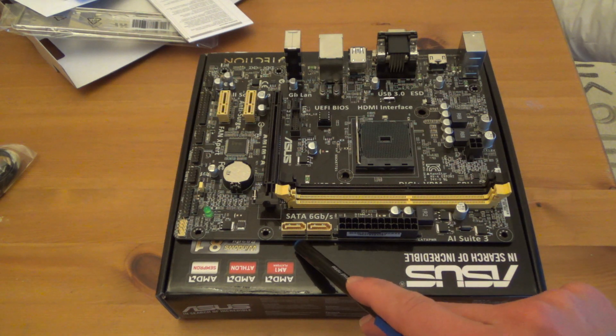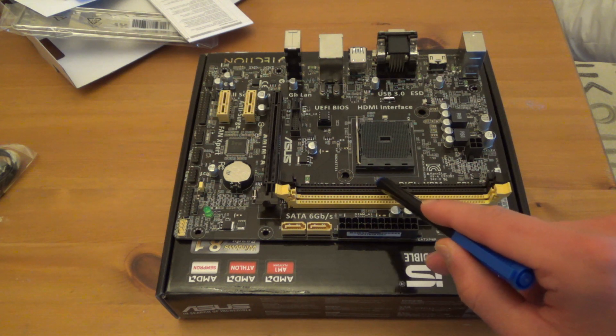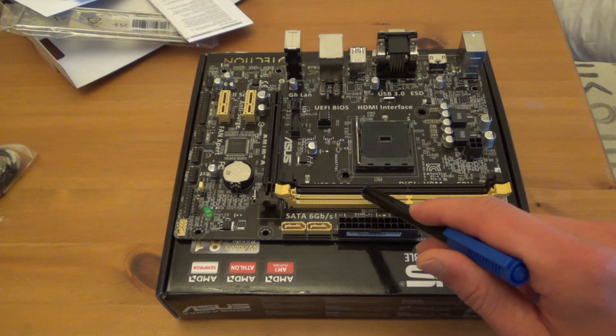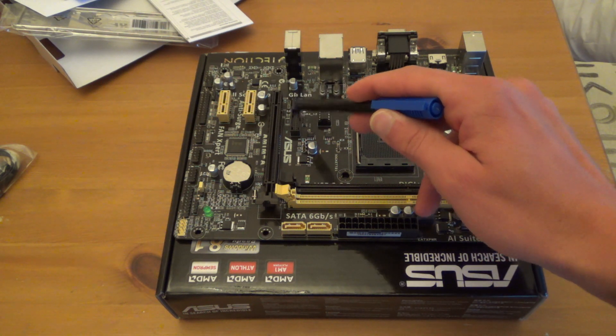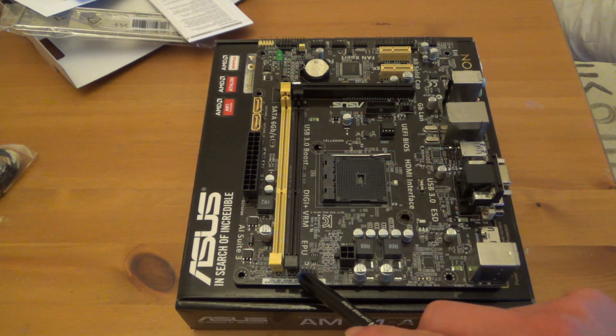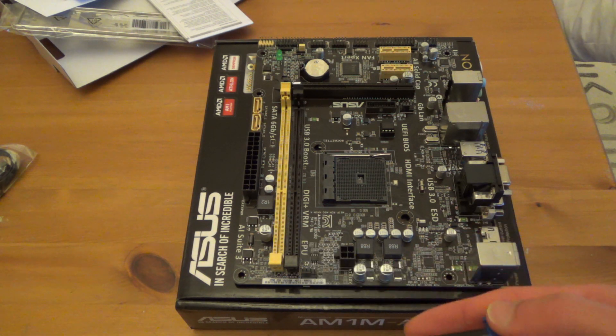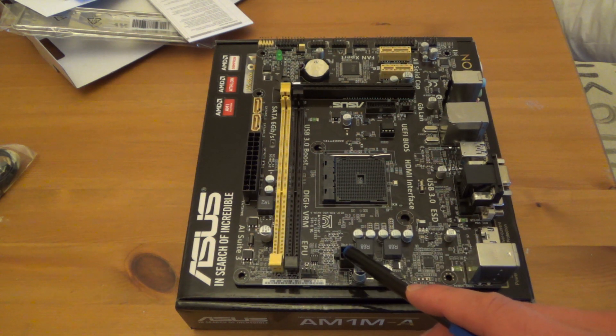On this side we have two SATA ports running at 6Gbps. On the new AMD motherboards they've reduced the number of SATA ports - they used to come with four, five, or six ports. There's a power connector, two DDR3 memory slots accepting up to DDR3 1600 speed, a slot for the CPU, a USB 3 header and chassis fan connector in the middle, and a four-pin CPU fan slot. The CPU I bought had a three-pin fan with no variable speed while running, though speed is adjustable via BIOS. There's also one power connector for the CPU.